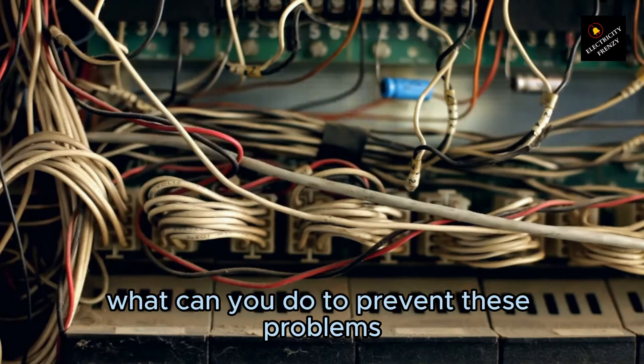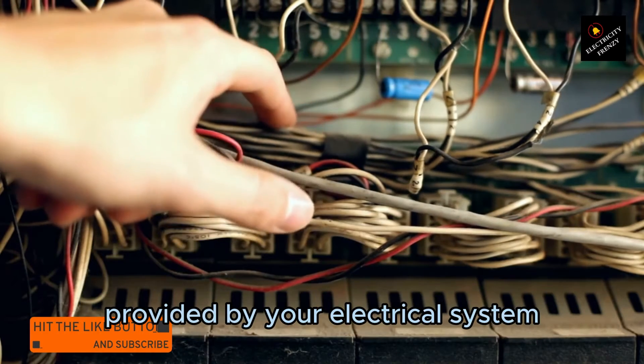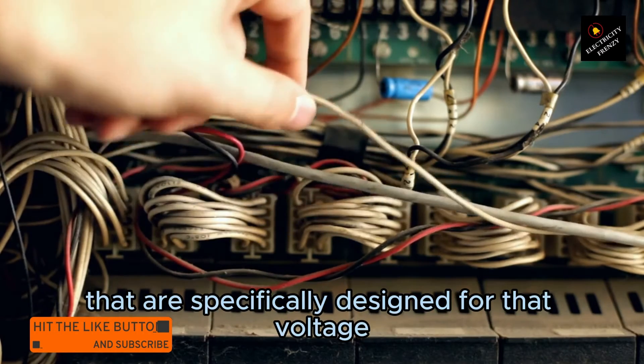What can you do to prevent these problems? The best course of action is to make sure your appliances match the voltage provided by your electrical system. If you're in an area with 220V outlets, it's essential to have appliances that are specifically designed for that voltage.